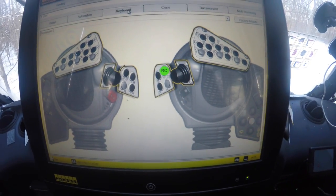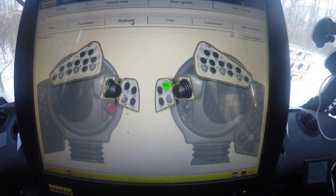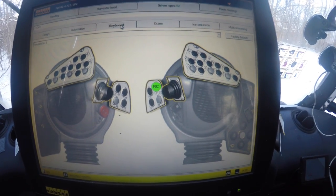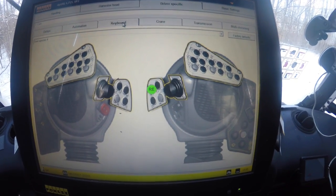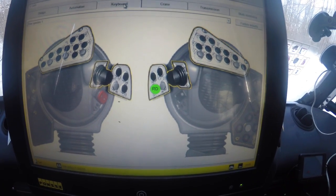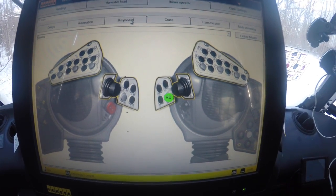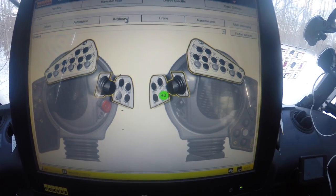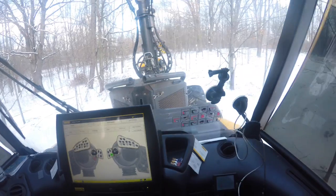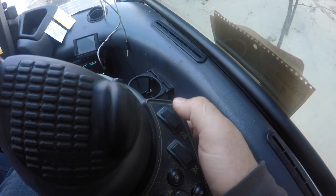On my right-hand thumb buttons — you can see the green one lit up — I have them set for tree species. Species 3 is hardwood, species 4 is aspen, and species 1 is pine. My saw button is the one closest and easiest to reach because it's the one you use the most.